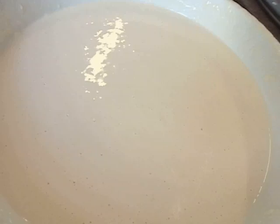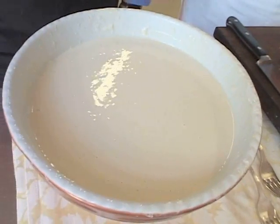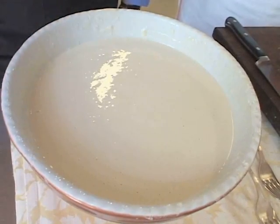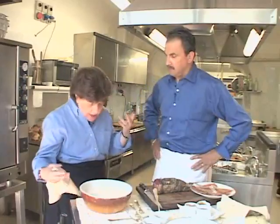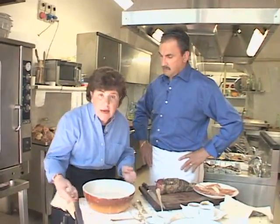All this is is unbleached flour, water, and a little bit of salt — no yeast. We've got some vegetable oil hot in a padella, in a sauté pan, a frying pan, whatever you want to use. And now we're ready to do this.